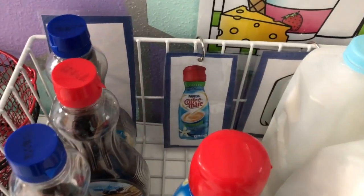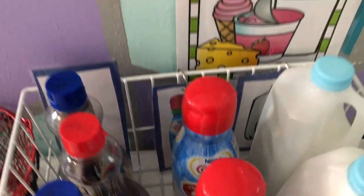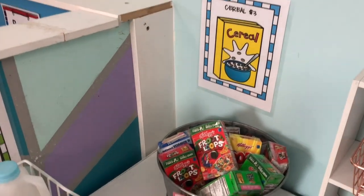I also add a label behind each thing so the kids know where to put things back. These are just attached with little binder rings. I put more detail as to how I make my labels in my laundry room video — I'll put a link down below.